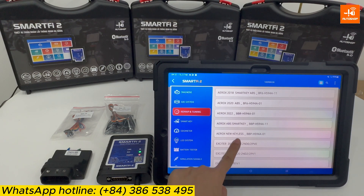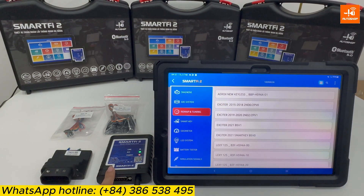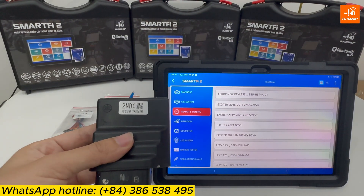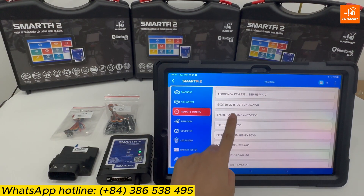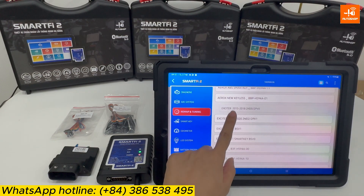That is the list of Yamaha motorcycle models that SmartFi 2 currently supports. My ECM part number is 2ND0 — the Exciter 2ND0 — so I select that one.